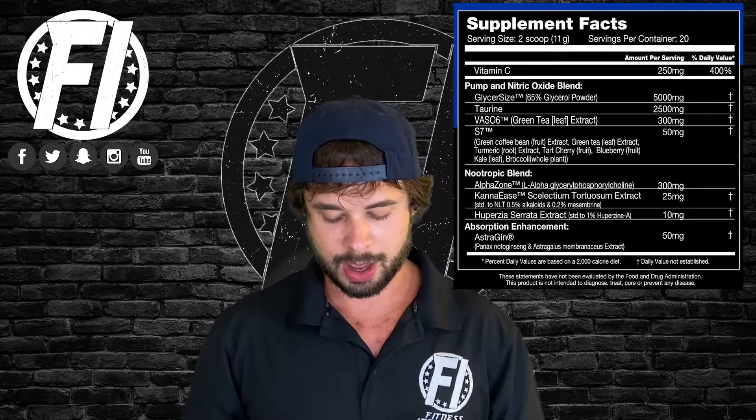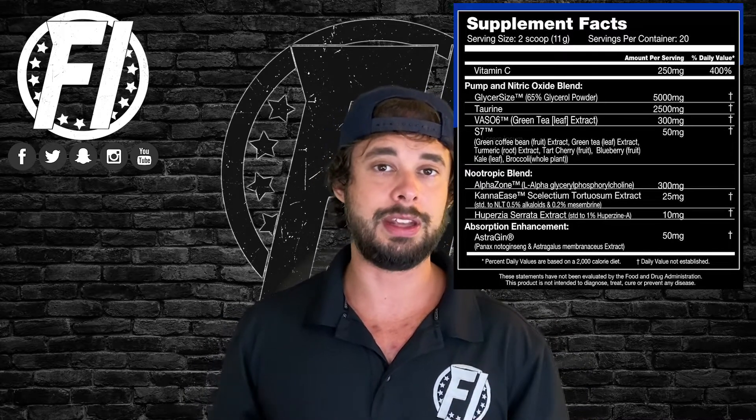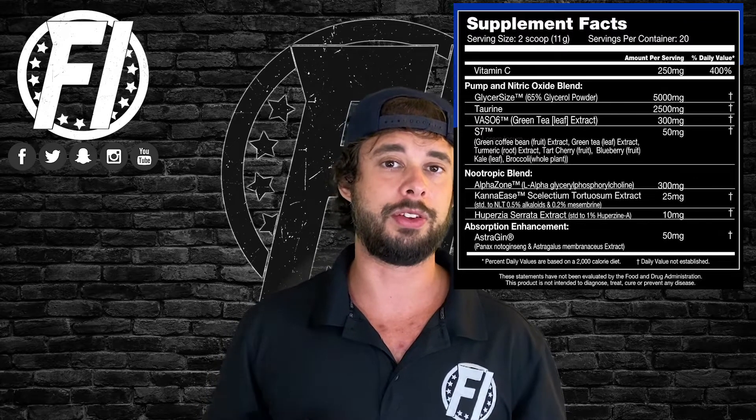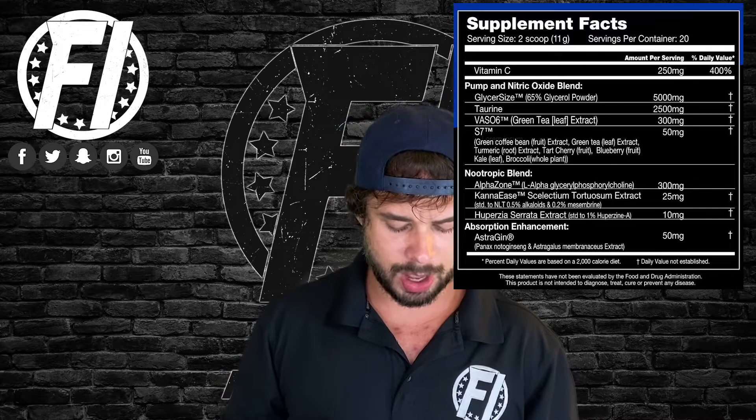Now we come to one of the powerhouse ingredients of this product: Vaso-6 from Compound Solutions at 300 milligrams. Vaso-6 is derived from green tea extract and contains a lot of antioxidants which, to put it simply, can promote vessel relaxation and help increase nitric oxide in the blood. At 300 milligrams it is dosed well. I really like this ingredient — you can definitely tell it's working, at least from the couple of times I've tried it.